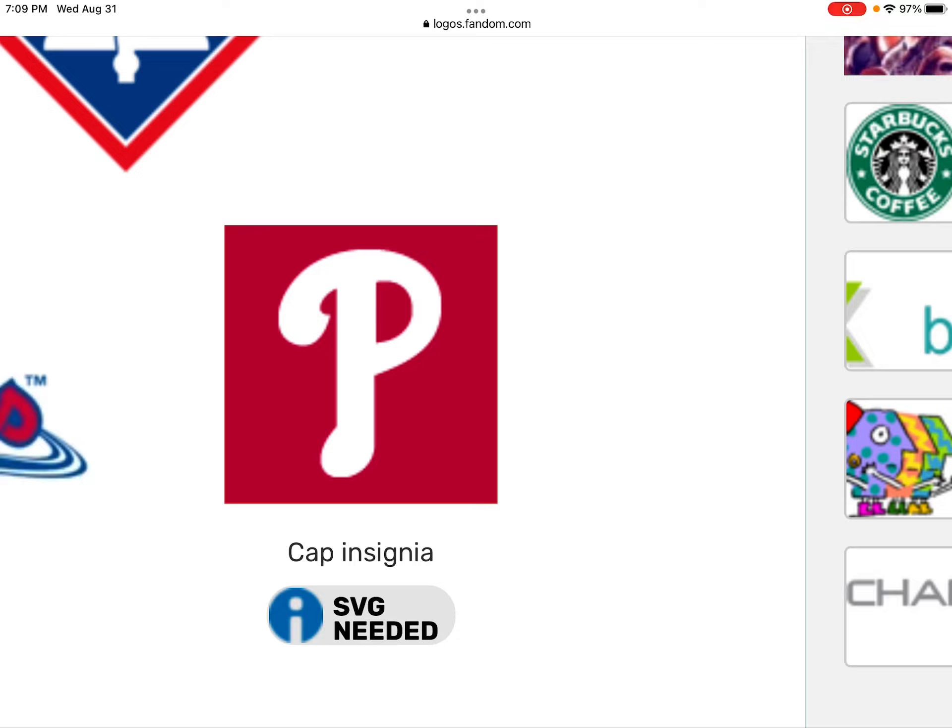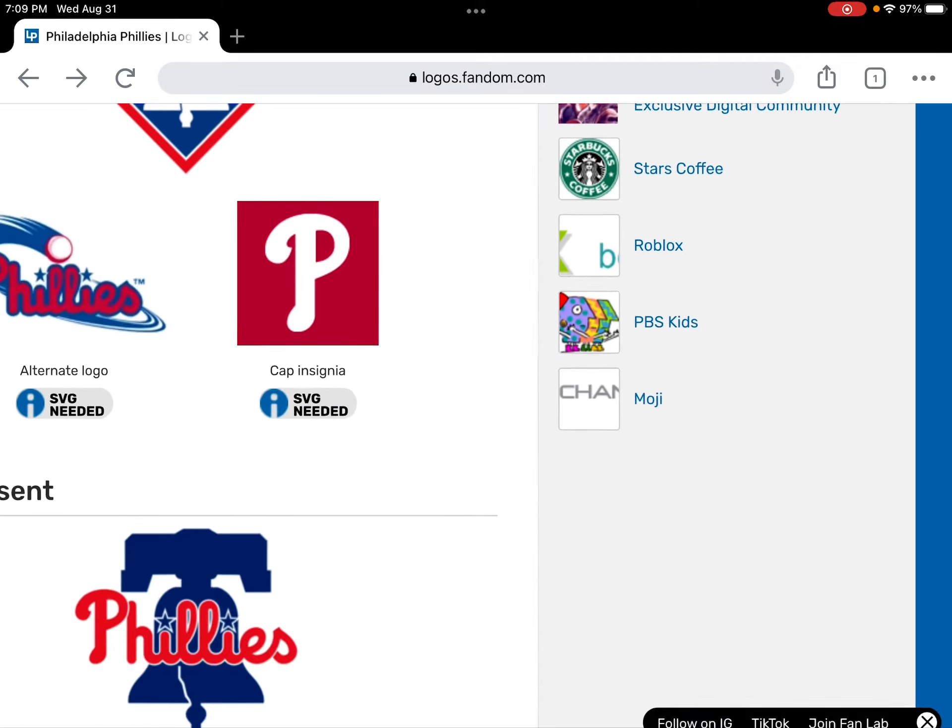For another alt logo, also known as the cap insignia, this is the Philadelphia Phillies' 'P' logo.